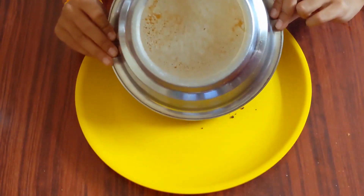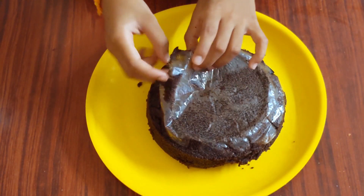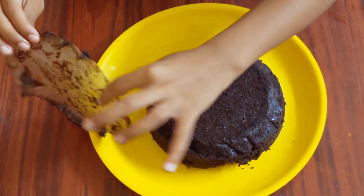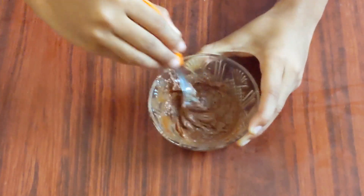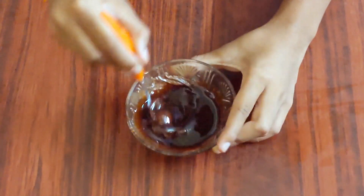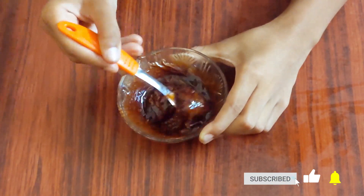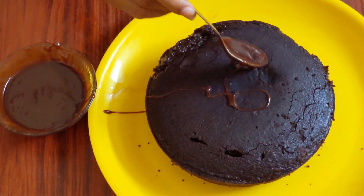Transfer it to a plate and take the butter paper off. Flip the cake over. Melt some chocolate and add any chocolate syrup to it. A chocolate ganache is ready!